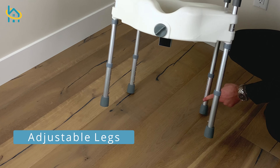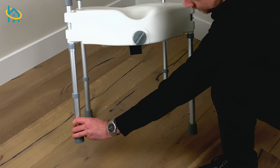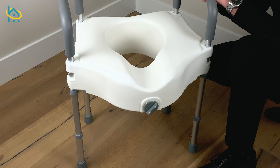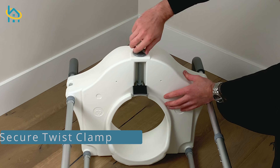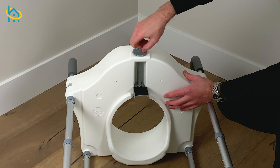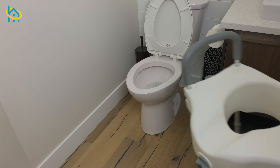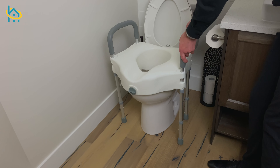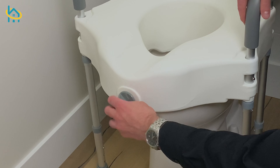Now you can change the height of the seat by adjusting the length of the legs. This seat also comes with an easy twist knob to secure the seat to the toilet bowl. Installing your MOB raised toilet seat with legs is as easy as placing it over your toilet, making sure the legs are adjusted to the correct height, and tightening the knob to secure to the bowl.